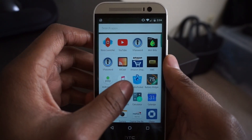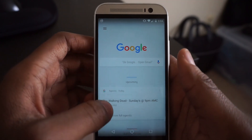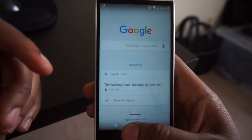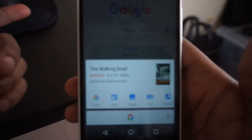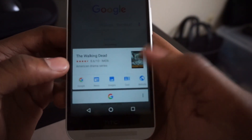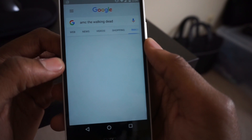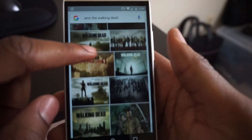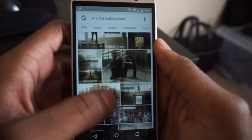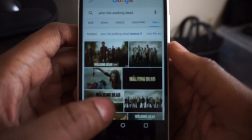It does have Google Now on Tap. For example, if I have Walking Dead on my screen and I hold the home button, it will give you some information about what's on the screen. So I can go ahead and do a Google search, look up news, images, cast, or the website. Let's go to images and see what we get — just different images regarding the Walking Dead. That's pretty cool. I don't really use it too much, but it will be good for texts where people refer to places or movies, and you can look up movie times and locations.